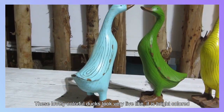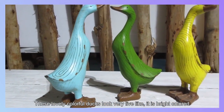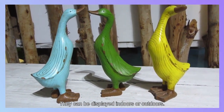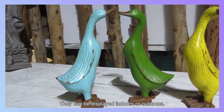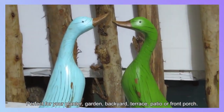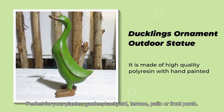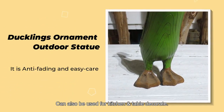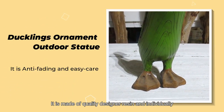These lovely colorful ducks look very lifelike — bright colored and easy to catch your eye. When you put them in your garden, they can be displayed indoors or outdoors, perfect for your planter, garden, backyard, terrace, patio, or front porch. They can also be used for kitchen and table decor. They are made of quality designer resin and individually hand-painted.